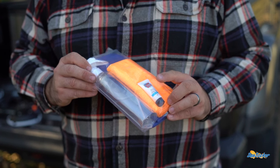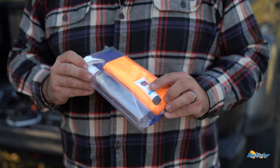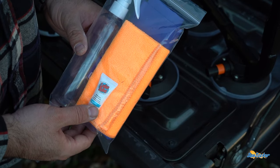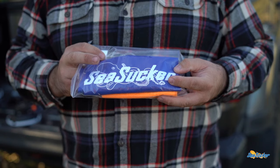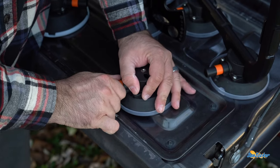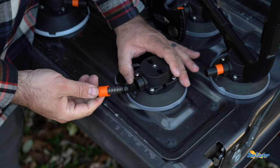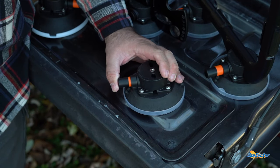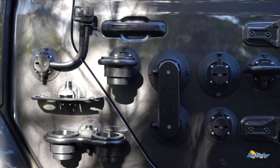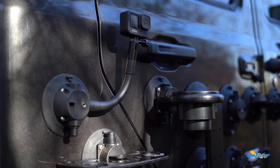There's even a maintenance kit to take care of your Seasucker vacuum mounts — a cleaning spray bottle, a microfiber, and some silicone to keep the vacuum pumps lubed, plus a carrying case for your vacuum mounts. These are very easy to maintain and clean. The vacuum pumps just pull right out for easy maintenance. Go on over and check out Seasucker's different lines of vacuum mounts to see which will best work for you.